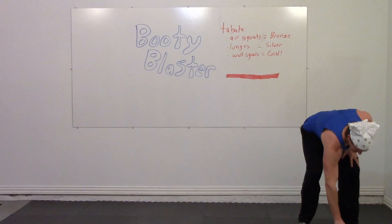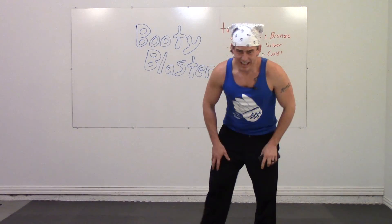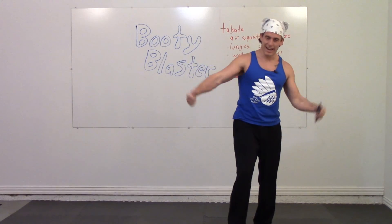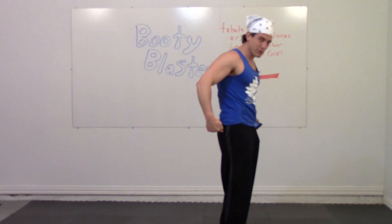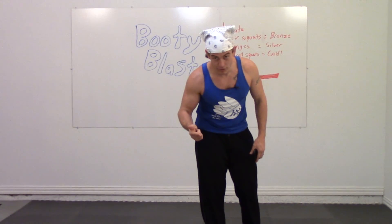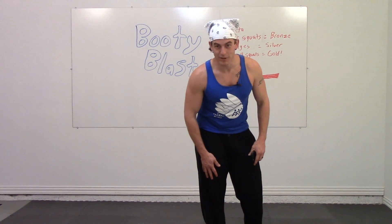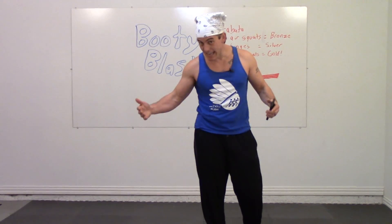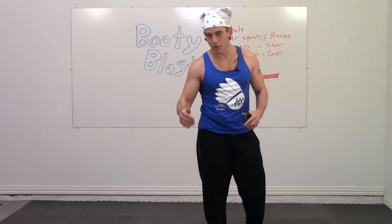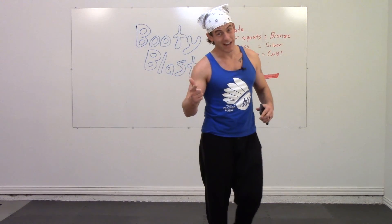Congratulations! Holy moly — one round of Tabata, we did it! We got the gold! Let me see those muscles — flex your booty. That was tough. If you earned your gold today, make sure you leave a comment on YouTube to let everybody know how much you love wall squats. Awesome job today — let everybody know how you did: bronze, silver, or gold — still a winner. Check in with your groove and keep on pushing. See you guys.